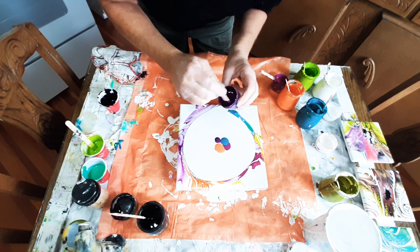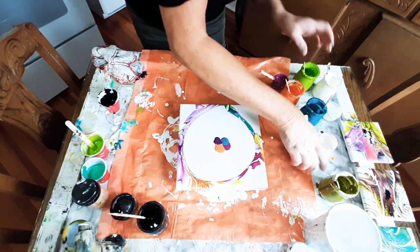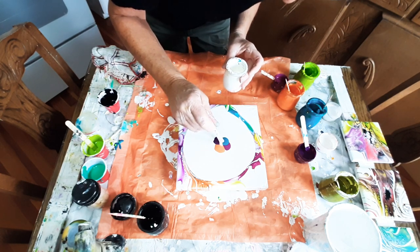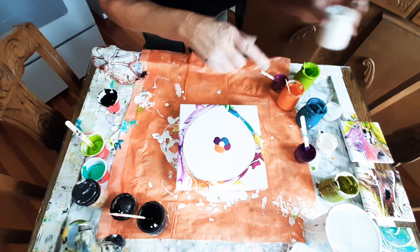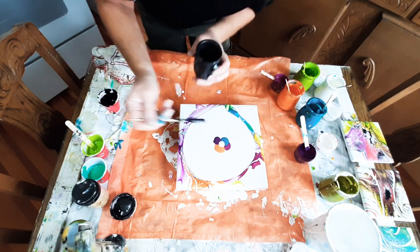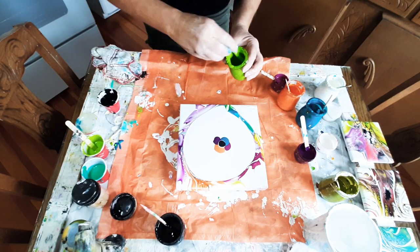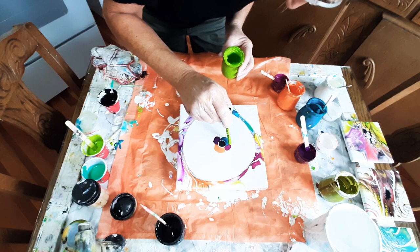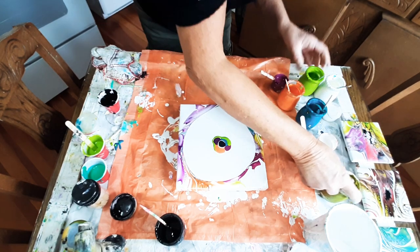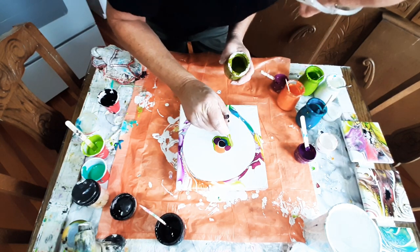Permanent violet — another exotic, beautiful, rich color, you guys. So we're going to put a little bit of DecoArt white satin enamel mixed with Amsterdam white on that black cell activator. And you know I've got to have a little bit of lime — Life Blooms would not be blooms without lime. And just to give our foliage some variation, let's add a little bit of olive green.